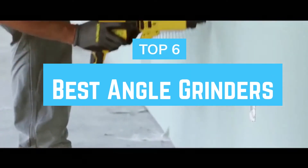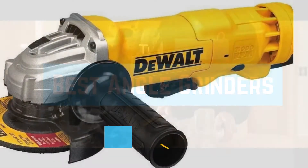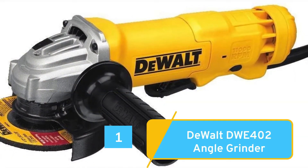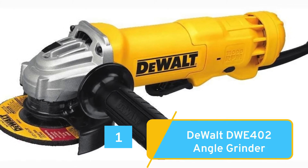Top 6 Best Angle Grinders. Number 1: Best All-Round — DeWalt DWE402 Angle Grinder.